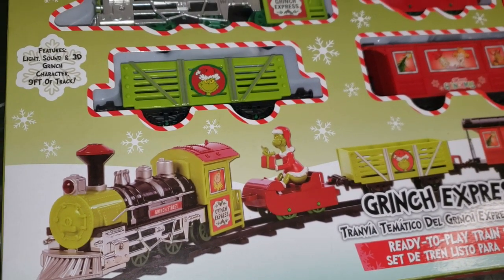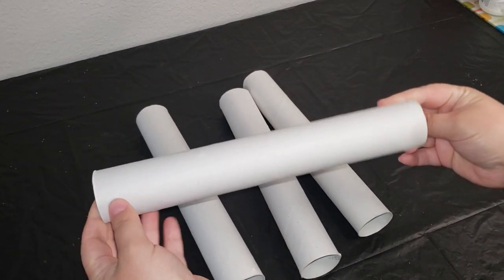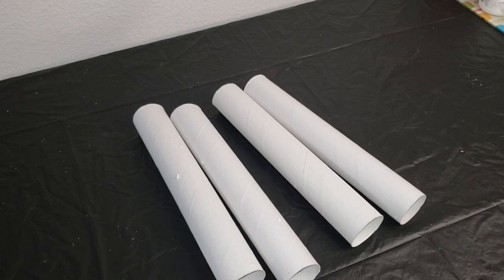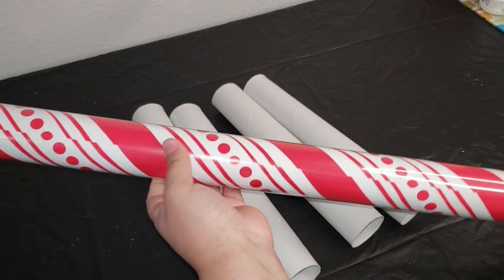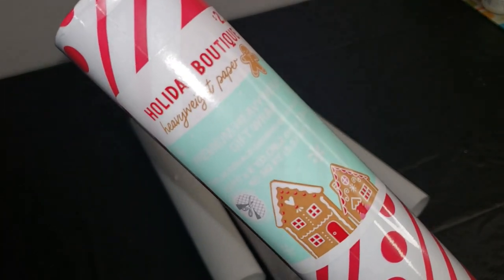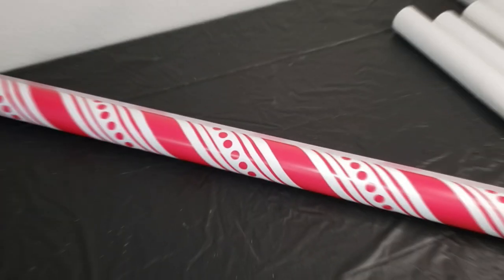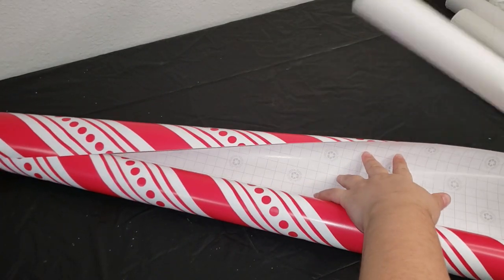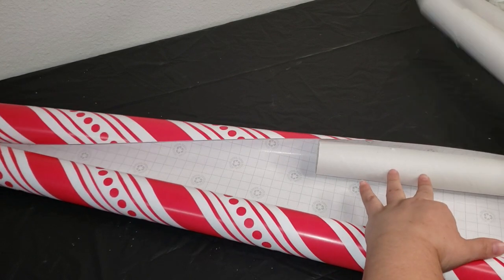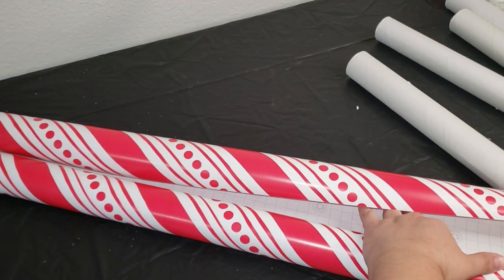Now I do have two Christmas trees that I decorate every year, but this year is my first year decorating in the Grinch theme. So moving on to our first DIY — I wanted to make some jumbo candy for my Grinch tree. I have four paper towel rolls. I'm just going to show you two of them and how I decorate them. The second thing is some wrapping paper. I purchased this at Walmart for $2.98 — it is super thick and you get a lot for your buck. However, Dollar Tree also sells wrapping paper you can use for this DIY. All I needed to do was roll out enough to cover my paper towel rolls and then cut it out using just a pair of scissors.